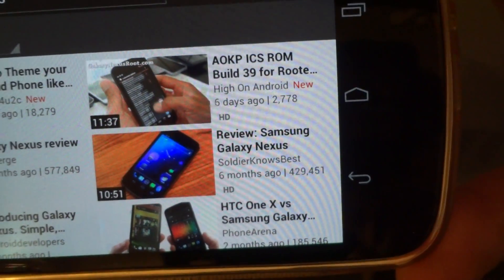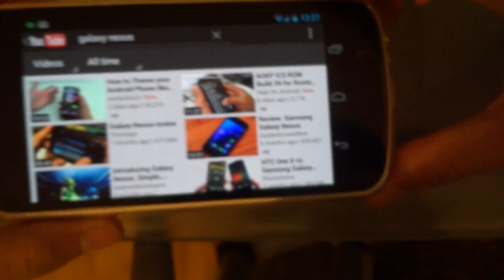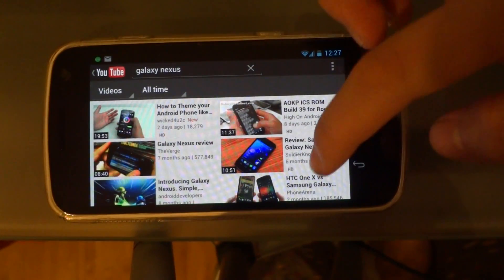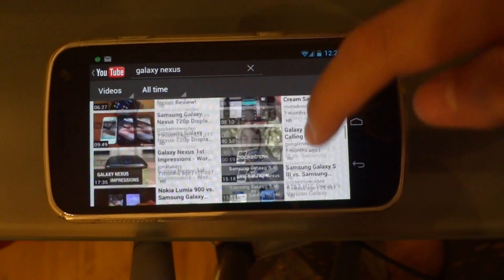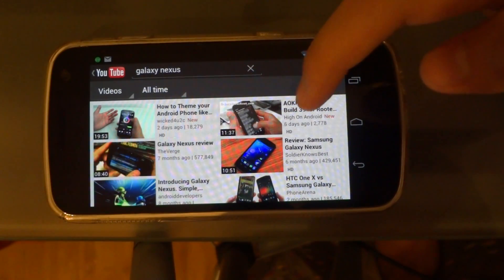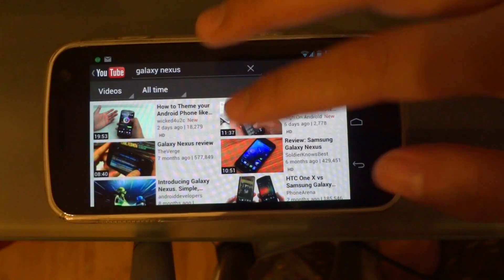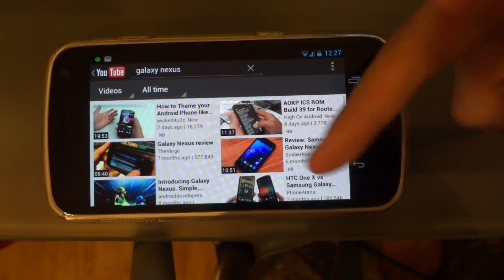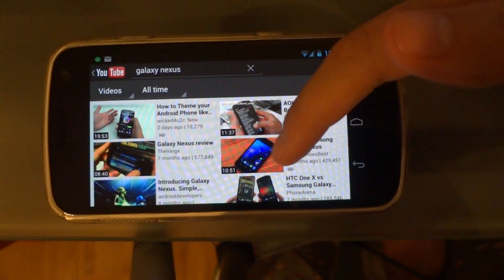So 'AOKP something rooted' — I'm guessing that meant 'rooted' but it wasn't shown. So there's less information, but I don't really mind that. I like the idea that they focus more on the thumbnail of the video.